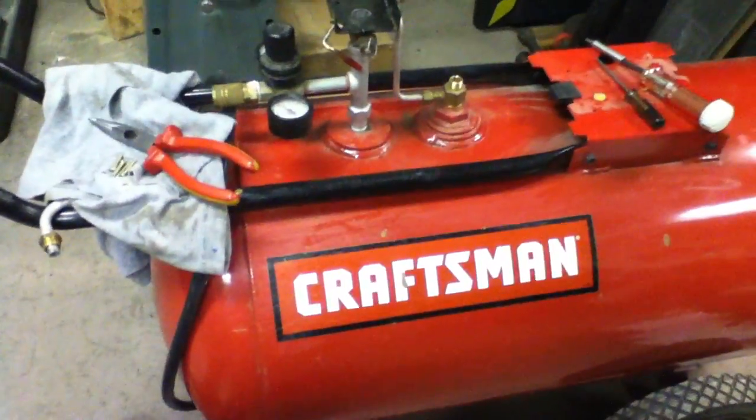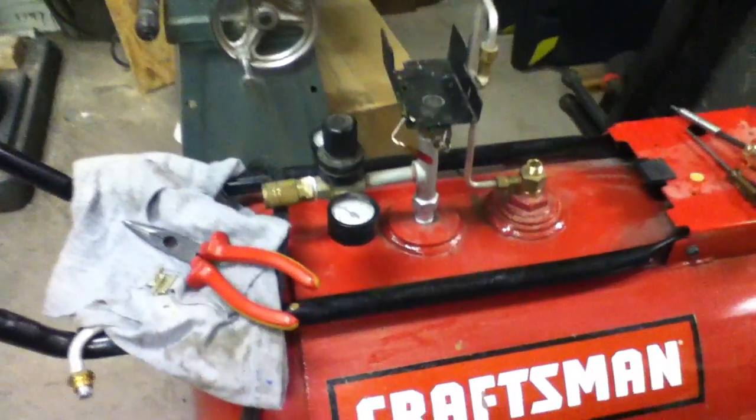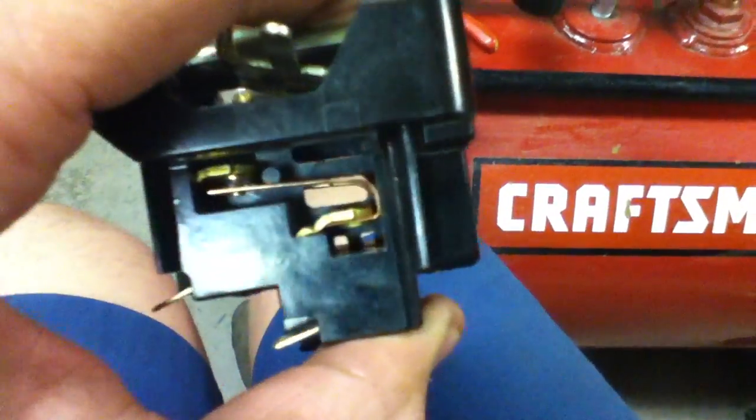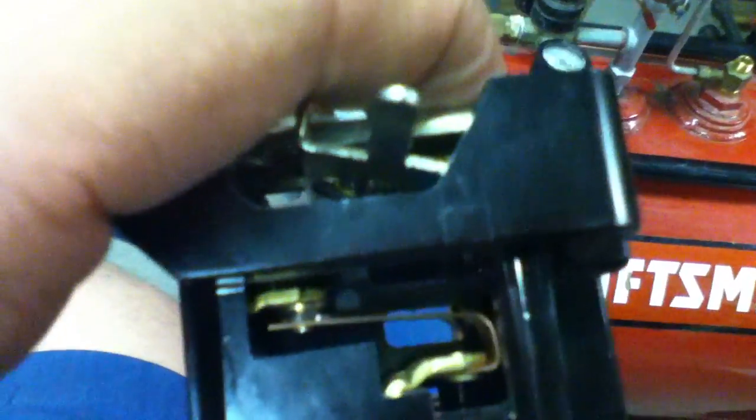I had an aggravating problem with this Craftsman air compressor. I'll list the part numbers and stuff in the description, but I took the pressure switch off to clean the contacts. When you unscrew the pressure switch, it kind of all blows apart. It took me a while to figure out how it goes back together, so I wanted to share with you guys how it goes back together.